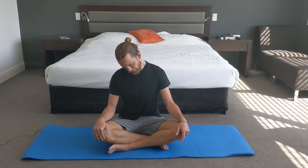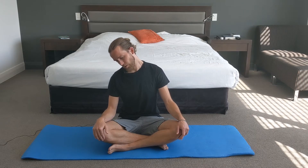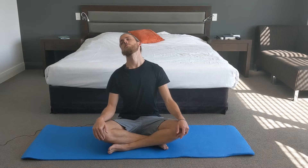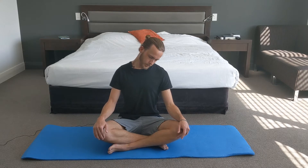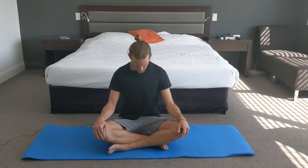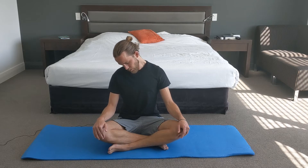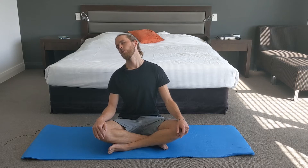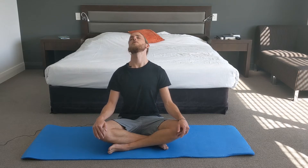Use the exhale to see if we can just soften that point, and then continue on that circle. We'll then begin to move back in the other direction — right ear, right shoulder, coming to look up, left ear, left shoulder, bringing the chin back down to the chest. Nice, slow circles, just trying to feel your way through this mobilization.